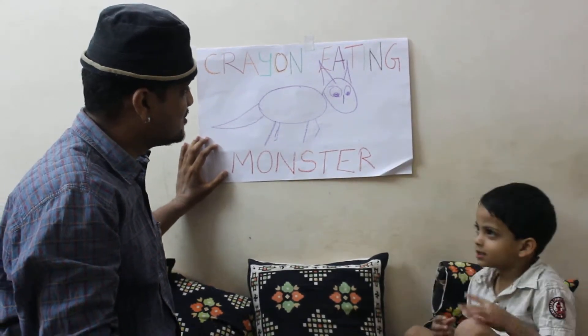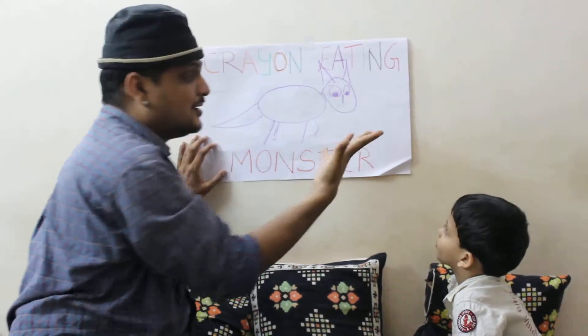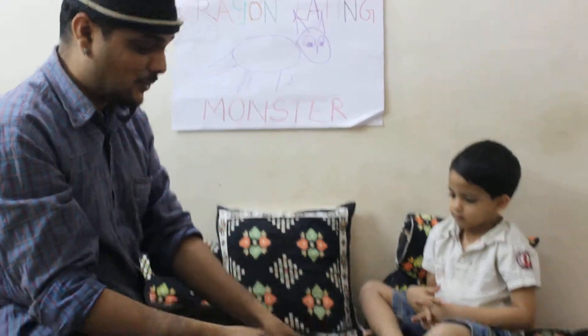There is no mouth. There is no mouth? Just watch. The crayon is gone now. Just watch.